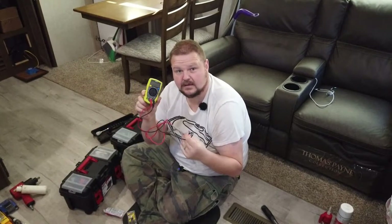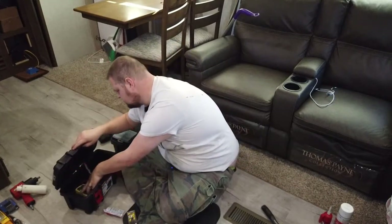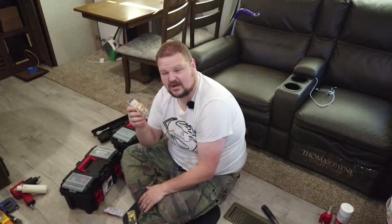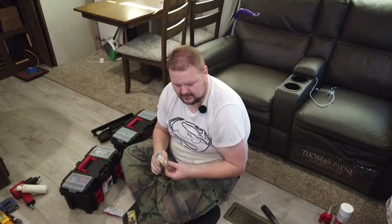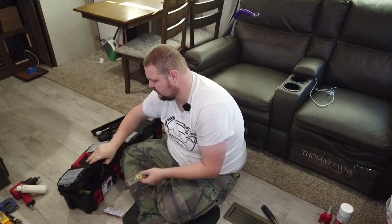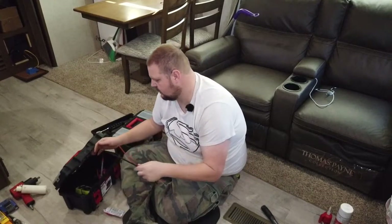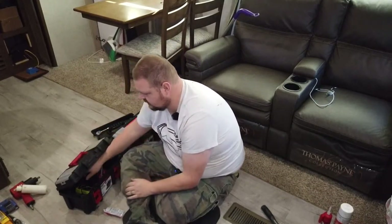A voltmeter is obviously only useful if you know how to use it, but it's very handy for all kinds of electrical work — highly suggest keeping one in your electrical box. I have some copper lugs I'm going to take back home since there's no reason to carry those on the road. I have some yellow ring connectors I'll keep in here, and a couple of various sizes of shrink wrap for wires that'll go in the electrical box.